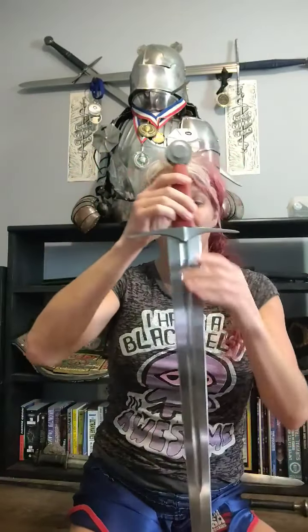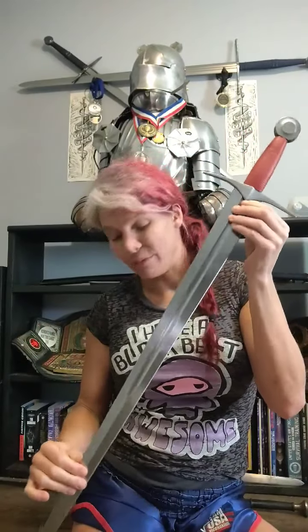I'm playing a dangerous game because I am giving the initial video review of my wife's new Angus Trim-designed Kingston Arms Type 14 sword. We got this yesterday and did a little bit of cutting with it, but other than that it's more or less fresh out of the box. I thought I would talk about it a little bit.